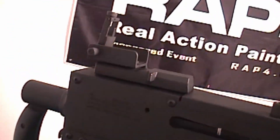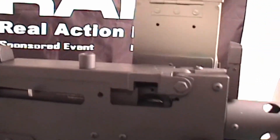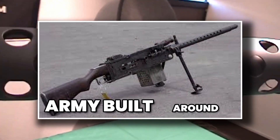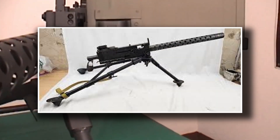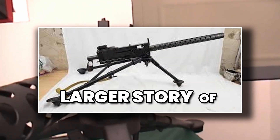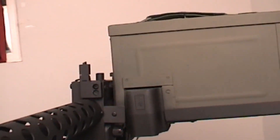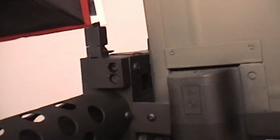The sheer scale of production tells the story best: over 400,000 units were built during the war. That's not just an accessory to battle — that's an army built around a machine gun. Because it was relatively simple to manufacture, smaller contractors and arms plants across the U.S. contributed to the production effort, weaving the M1919 into the larger story of America's wartime industry.